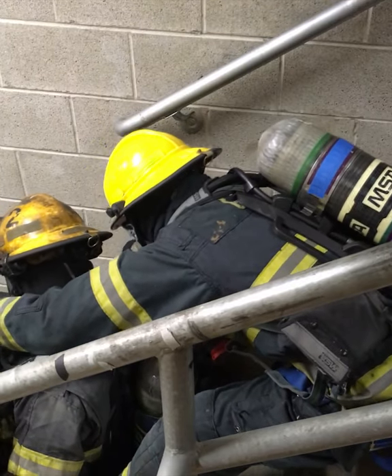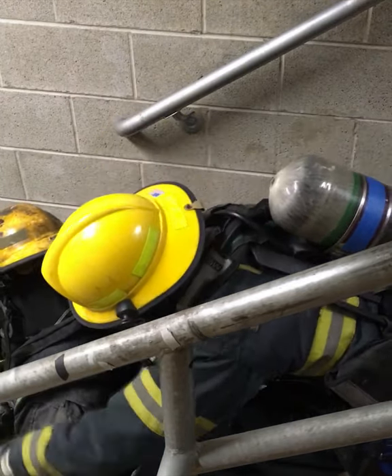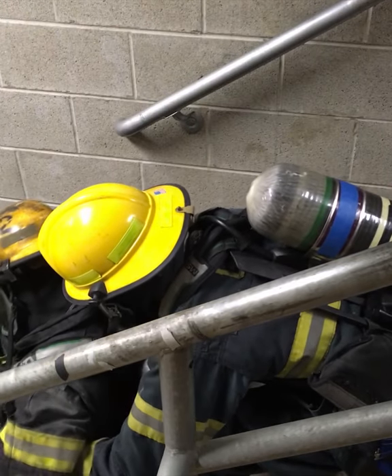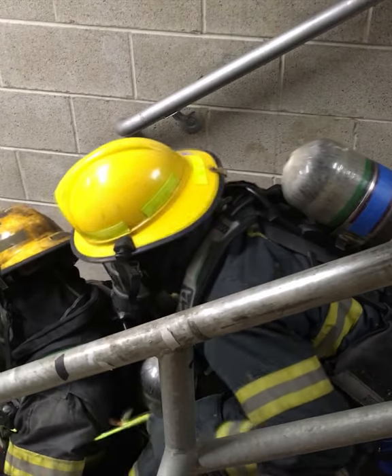With two straps, the top rescuer brings the strap around the chest of the victim from behind, centering the midpoint on the downed firefighter's chest, then ties a simple overhand knot centered above the SCBA, providing two lifting handles.